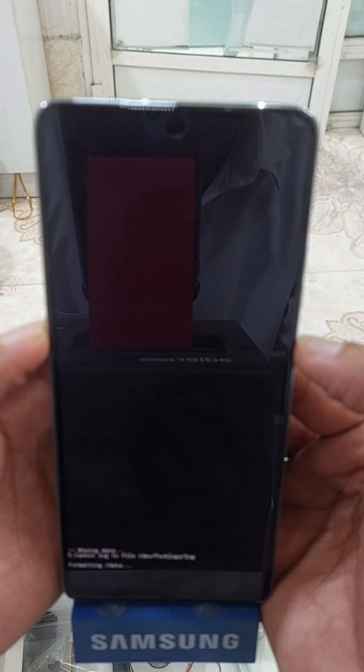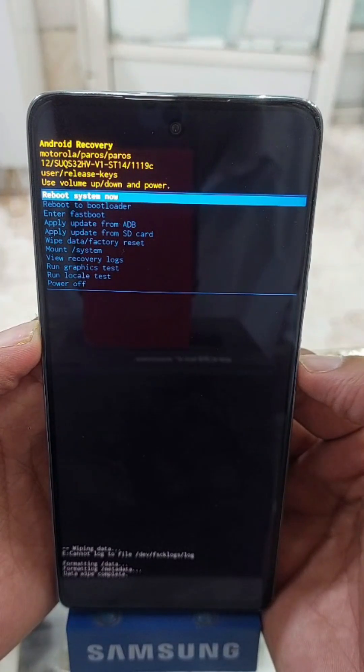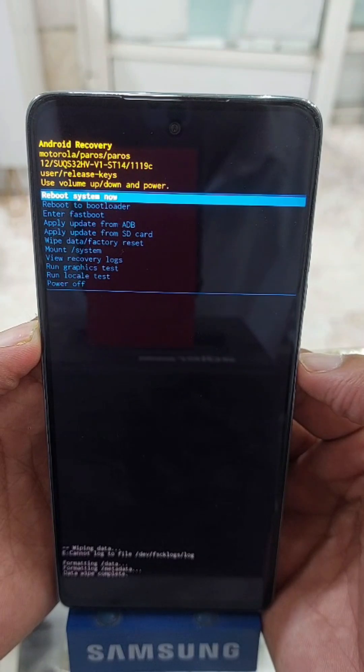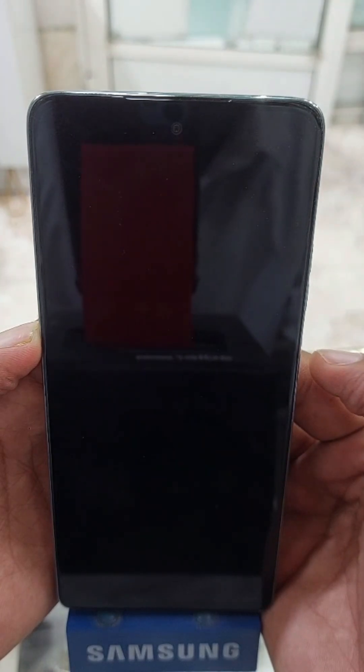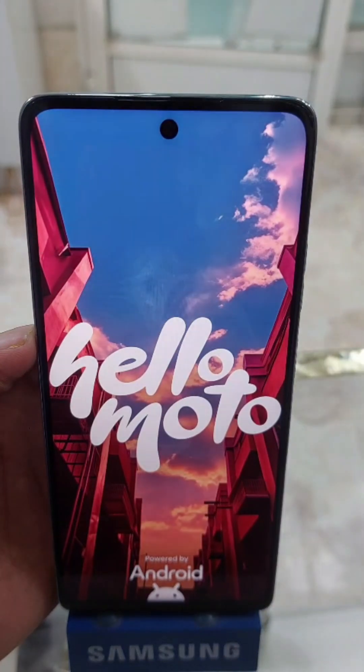It will format all the data. After this, simply press the power button to reboot the system. That's all for now — thank you for watching and don't forget to subscribe to our channel, Dr. Mobile.